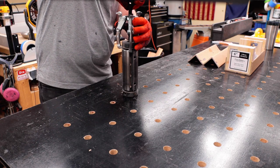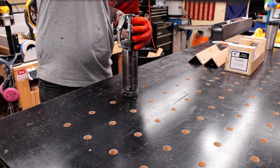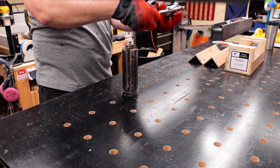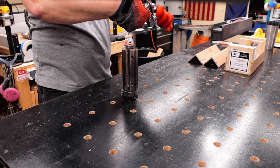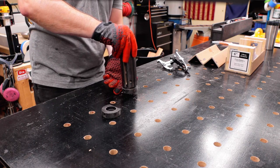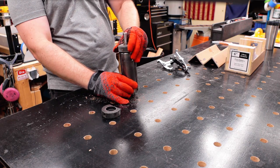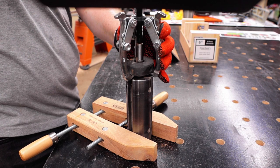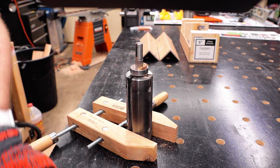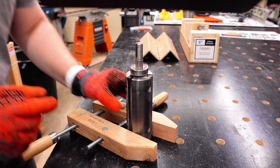Here you see me using the three-jaw gear puller to get the bearing blocks off the old head, because you're going to reuse them on the new LuxCut helical head. I'm using my dog holes in the outfeed table and a wooden clamp to hold it still so I can use the gear puller and pull those blocks right off. Simple as that.